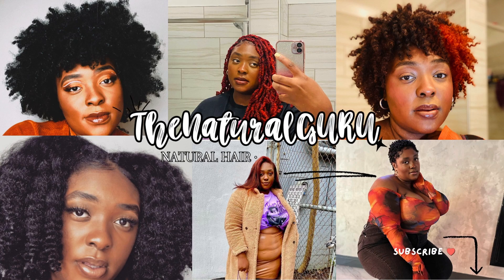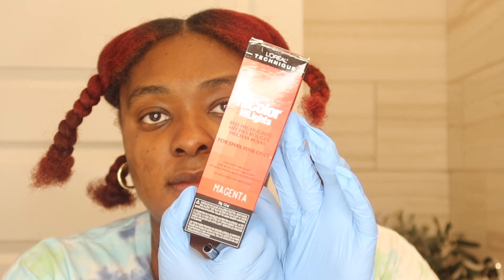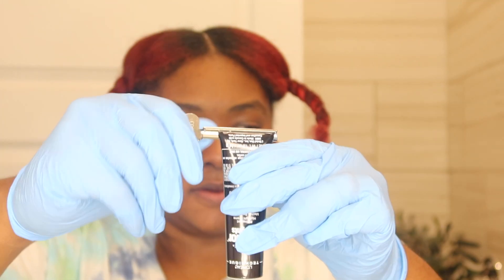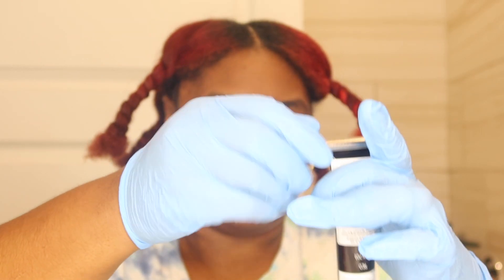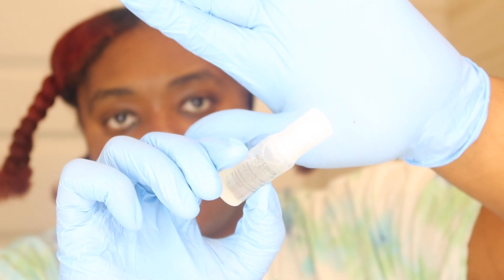What's up, girl gang! It's your girl, The Natural Girl, here back with another hair video. Today I'm dying my hair again for about the fourth time, so let's get into it.